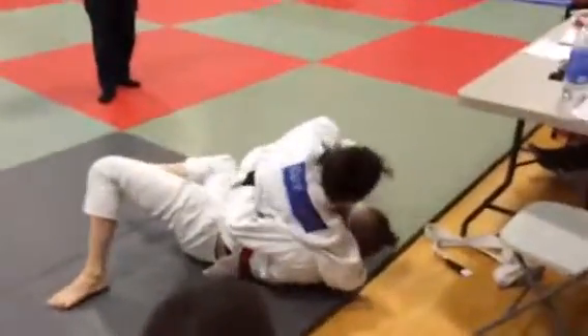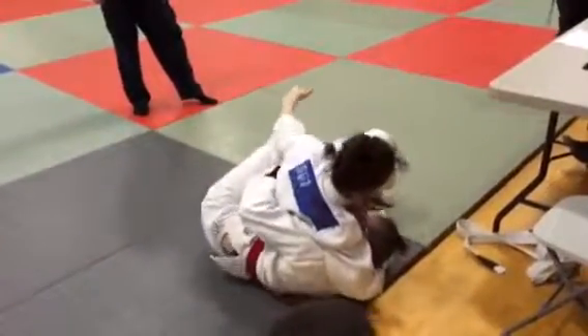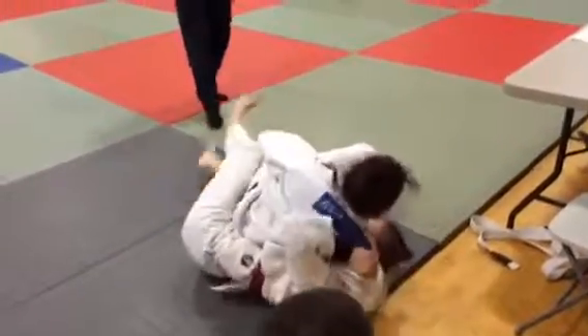Pull that elbow up. Pull it up. Don't let her get that elbow on the mat. Heavy weight. Start working a step up. You've got it, Taylor. Get your head out. Get the back.